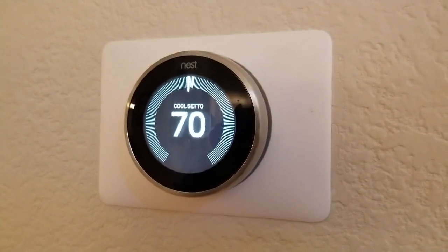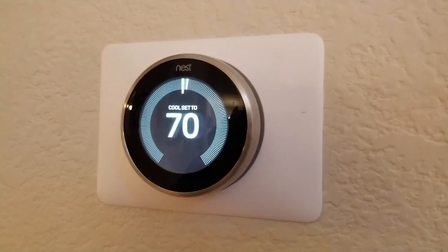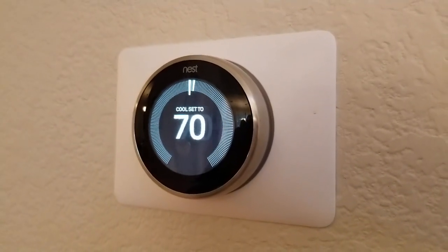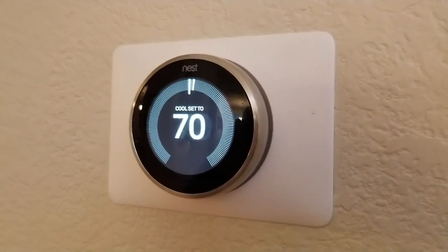I'm Tom from do-it-yourself home automation and this is a look at the battery on the Nest Learning thermostat. A lot of people wonder when they get a thermostat, if it's electric and you install it in the wall, do you have to recharge the battery periodically? And the answer is generally not.